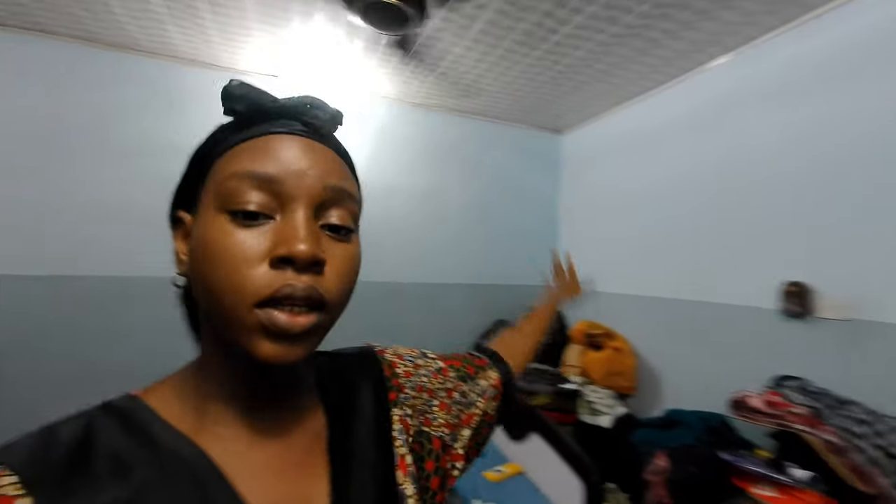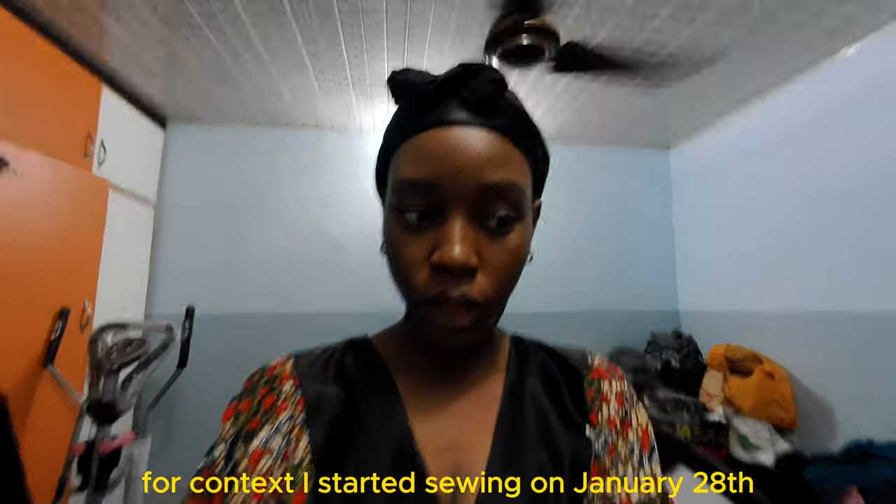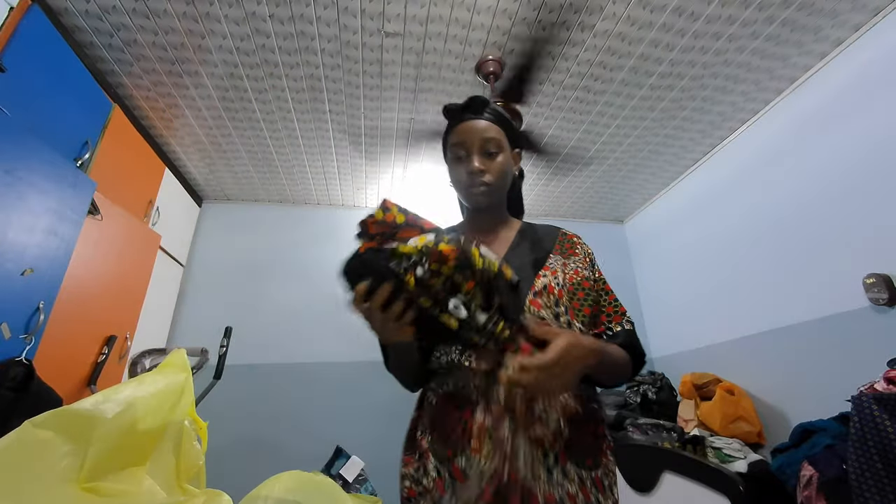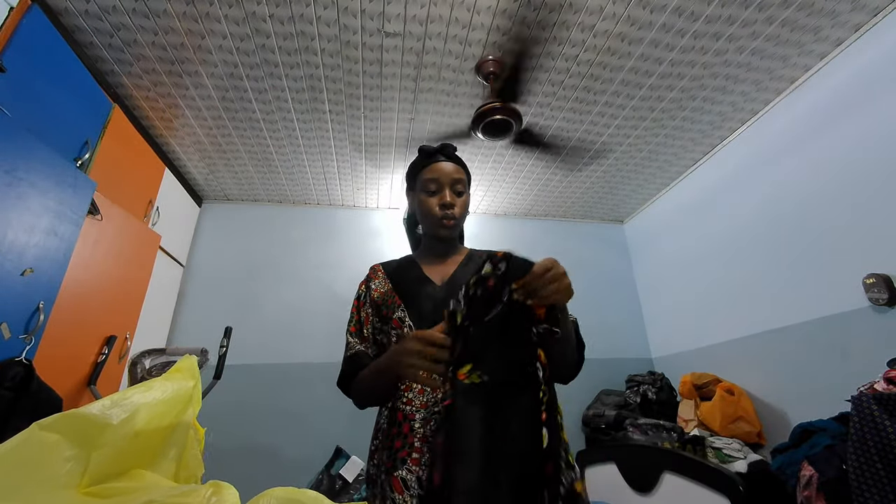Hi dearly beloved. Today is March 9th, just to put it out there. I think I'm finally done with the dresses that I've been making. Thank you guys so much for following me on this journey. I just came back from the store — I went to drop the clothes for Vivian earlier and just went to go pick them up. The Vivian is actually so neat — look at the armhole, so neat!